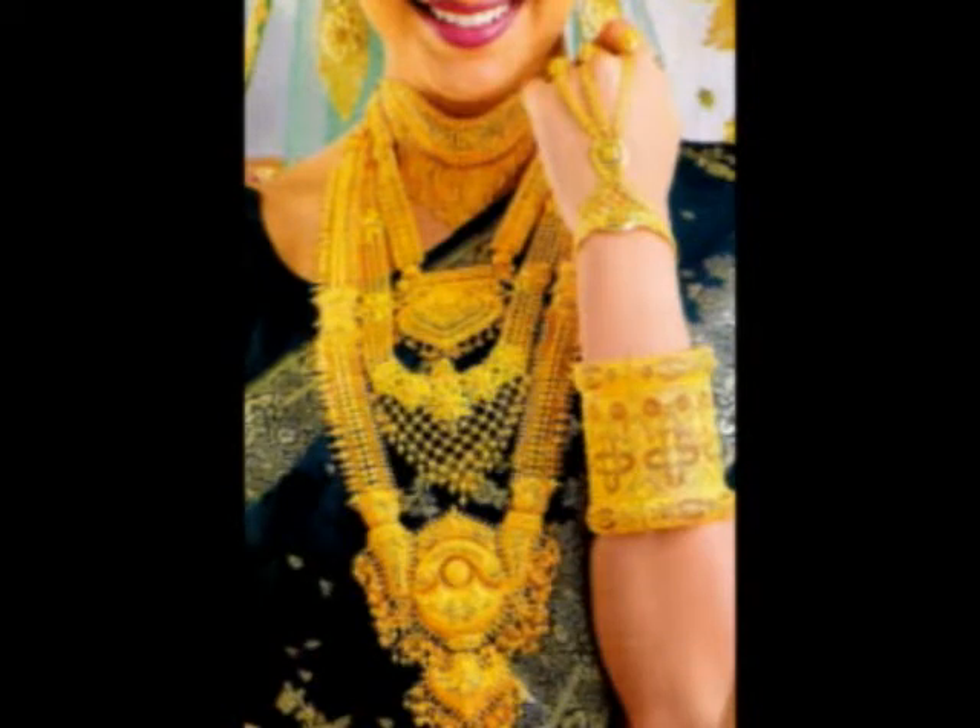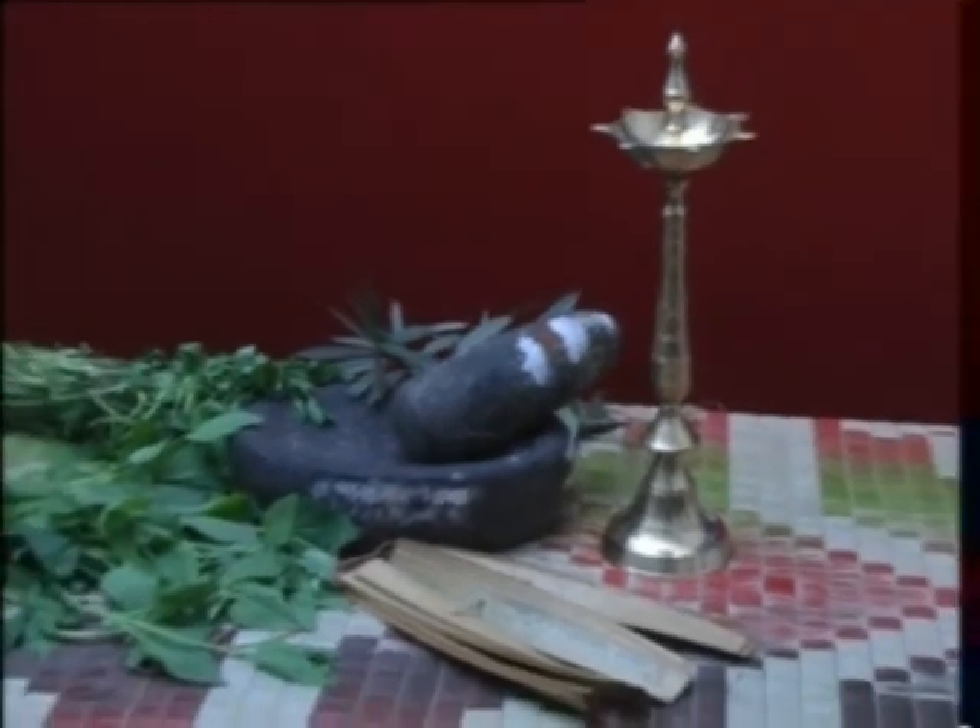We are goldsmiths doing gold work for the last 50 years. Nowadays, a number of goldsmiths are using chemicals for this type of gold gilding jobs.